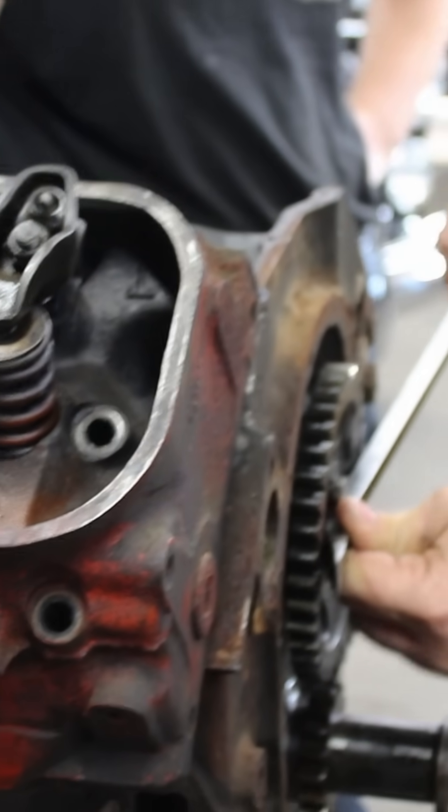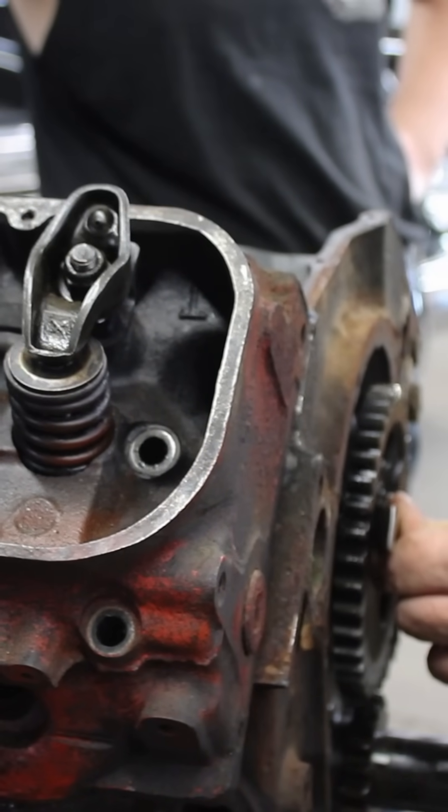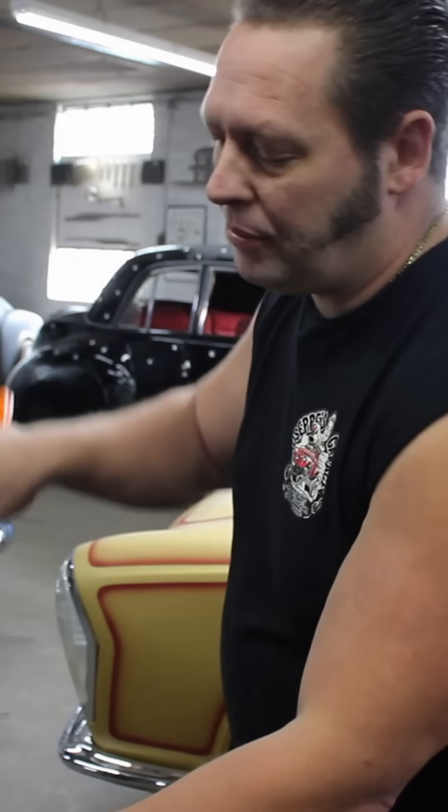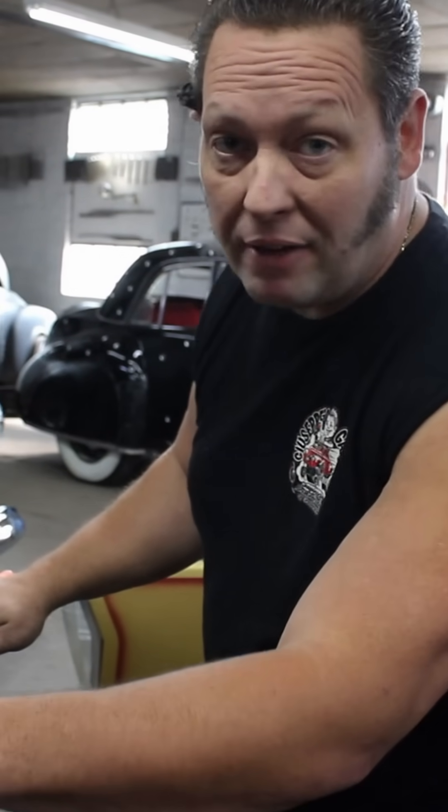Now watch this. It just stopped again — it's binding. It just hit. Why do you think that is? It stopped because this valve, the intake valve, just hit the piston. You know why the engine stopped? Because it's interference.